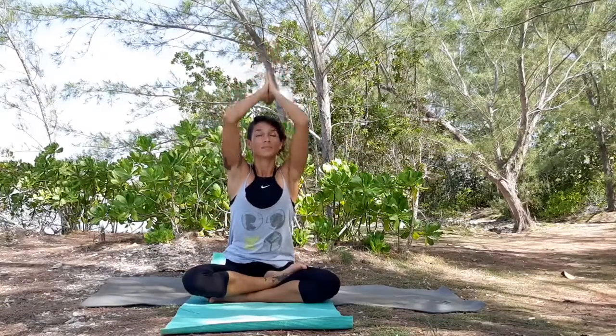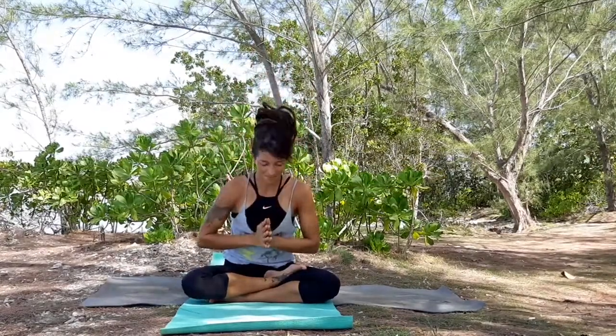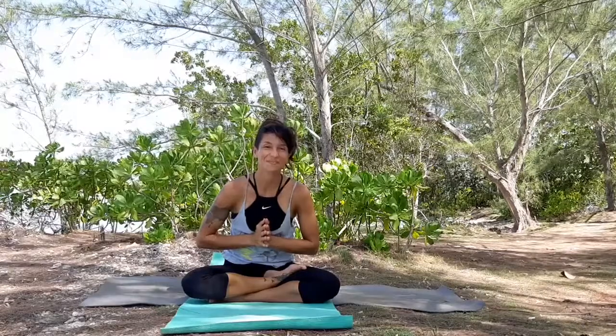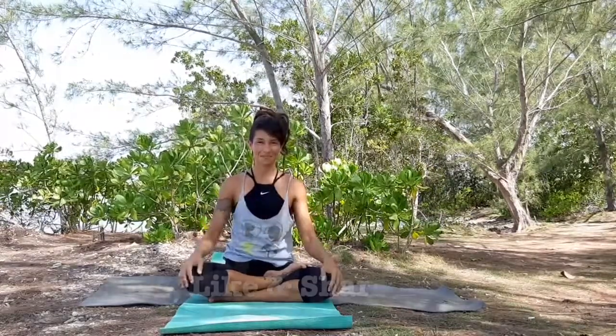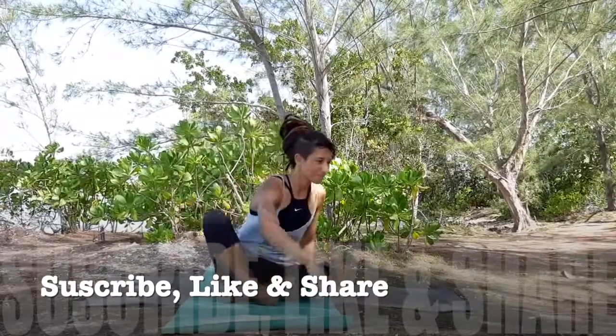Inhale. Take both hands over the head and bring your palms together in front of your heart. Being thankful for all the blessings that we have. Namaste. Thank you so much for practicing with me today. Bye.